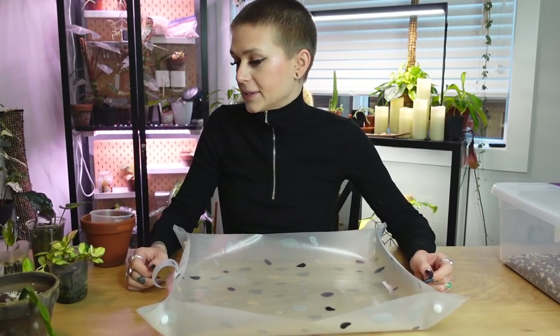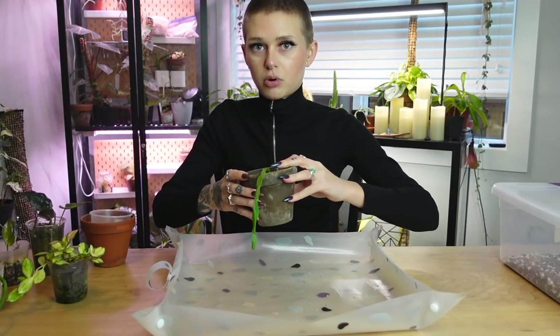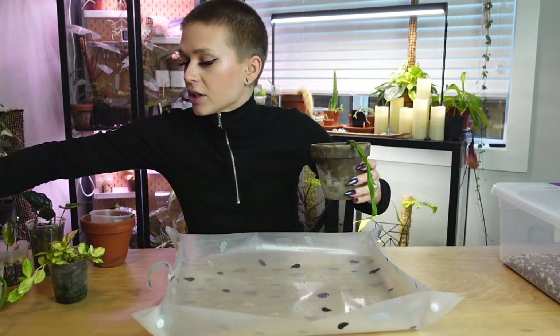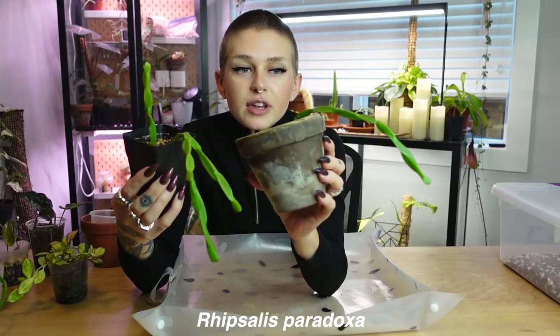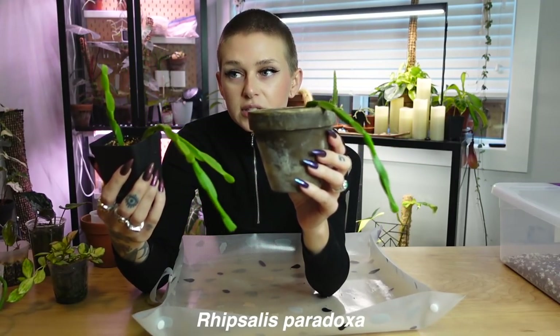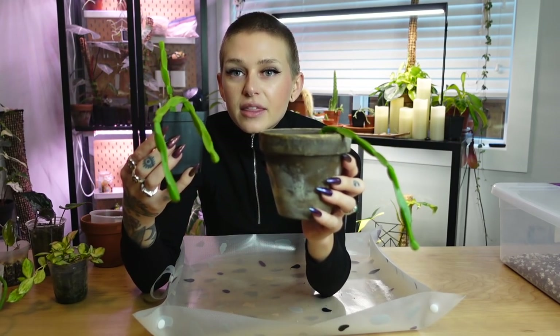Alright, so the plants that we are going to be starting with — first of all, I have a couple. Oh my gosh, almost took a tumble there. So the first plants that I have are a couple of ripsalis. I have two of these and I've been meaning to put them together in the same pot for a really long time, but I just haven't gotten around to it yet. So I'm going to be adding this guy, which I got from Plant Haven Toronto in the summer.